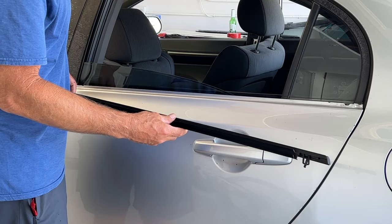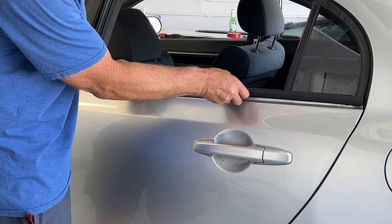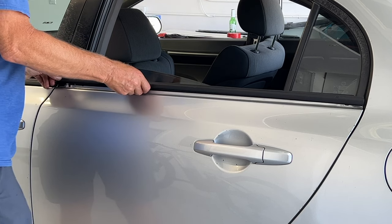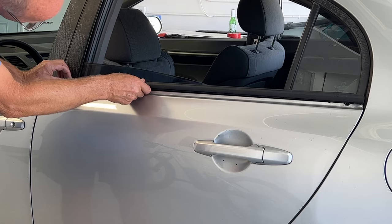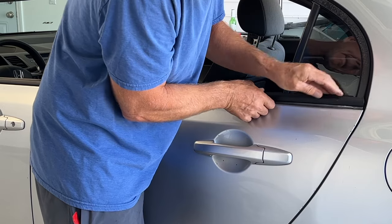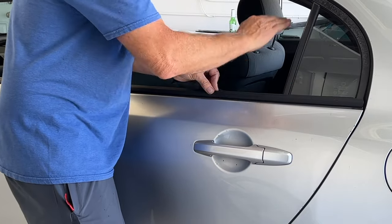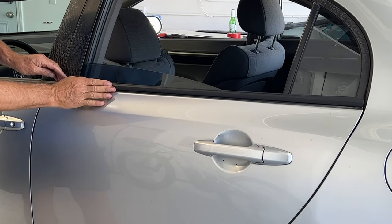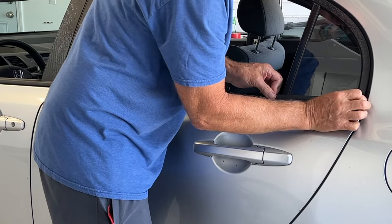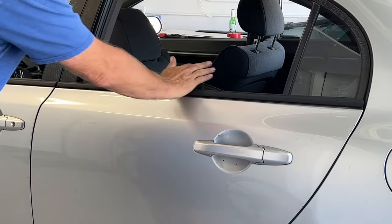Okay, so here's the new one. Same concept — I'm going to line it up. And we're good.